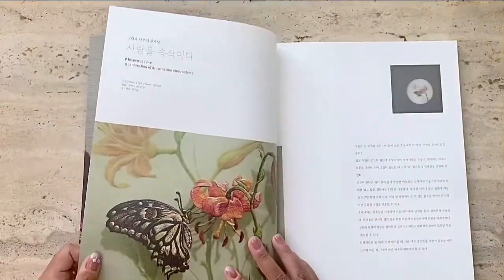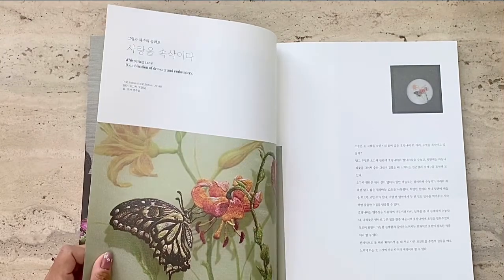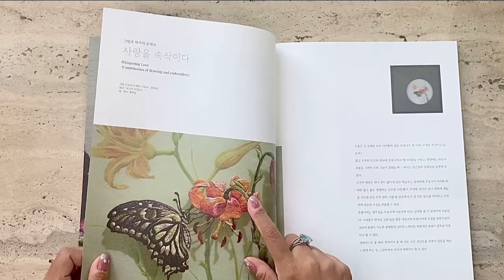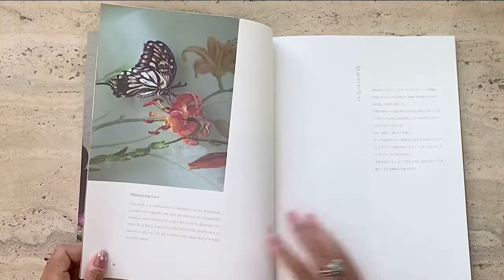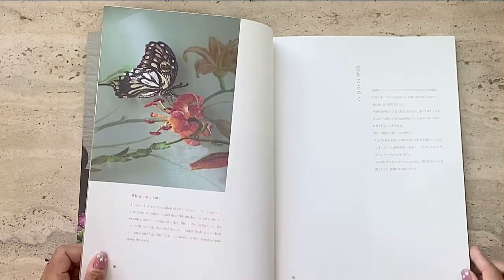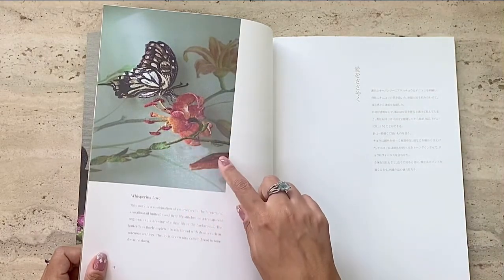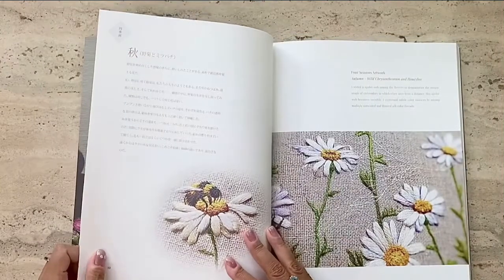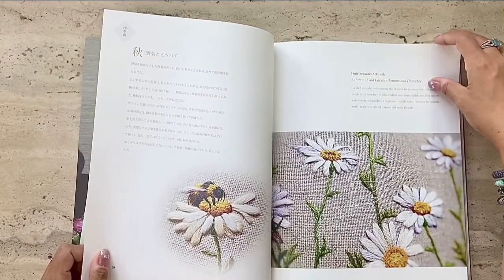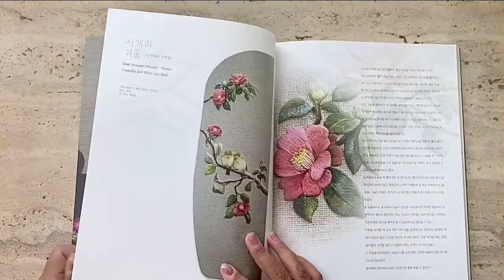Here's another picture of her embroidery art called Whispering Love — it's a beautiful detailed embroidery of a tiger lily and a butterfly. Her book also includes summaries in English for someone who doesn't speak Korean to be able to follow, and here are a few more gorgeous pictures of her embroidery art.